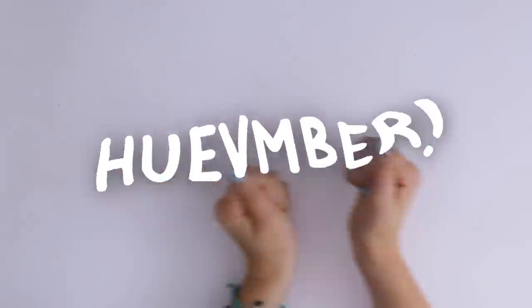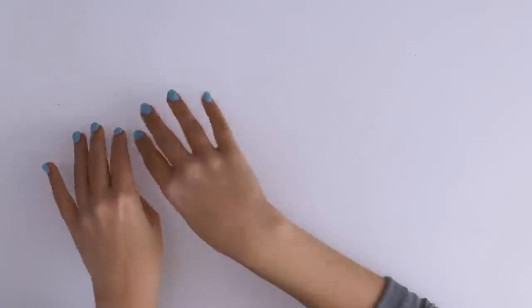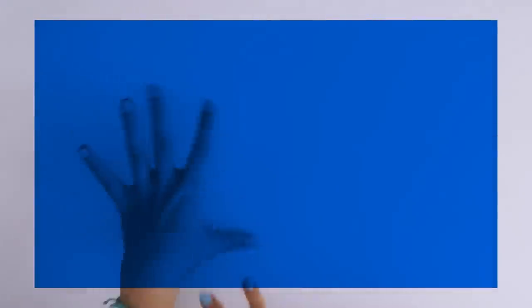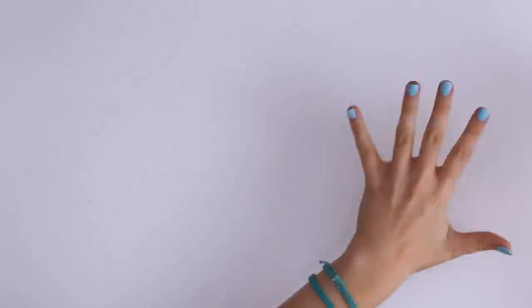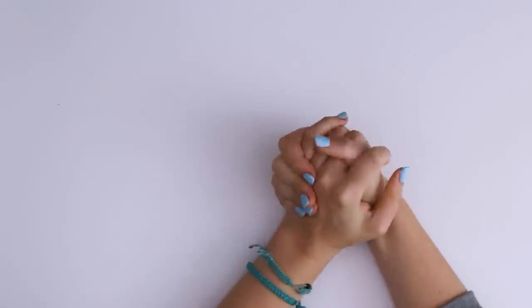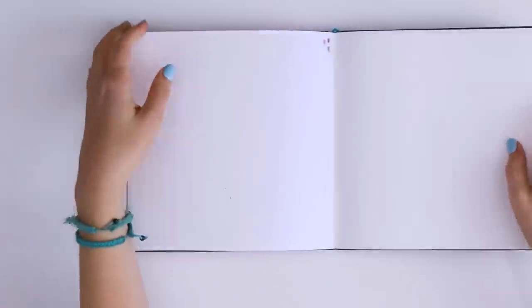Huevember! It's actually a really fun monthly challenge where you use a different hue each day of the month. You can obviously change the saturation and the tone to your desire, but you're supposed to focus on a main hue each and every day. I've been doing this on my own time digitally and it's been fun. I want to celebrate Huevember in today's video, so let's jump into my sketchbook.